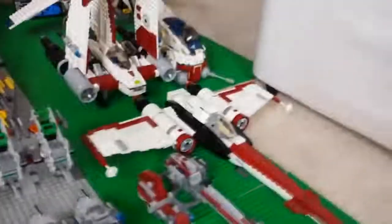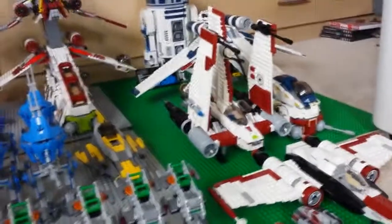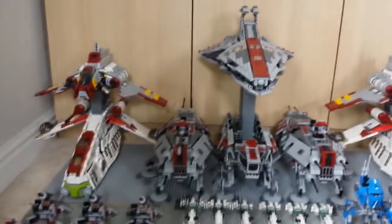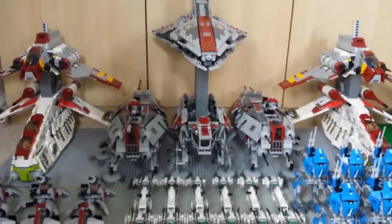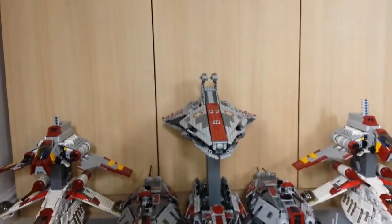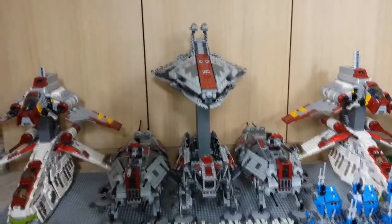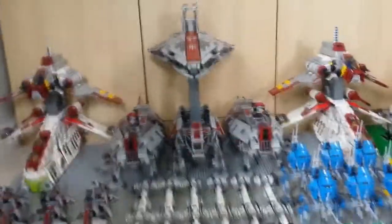For the bigger sets: we have a Z-95 Headhunter, a V-19 Torrent — I managed to get my hands on one of those — two Republic gunships, two Republic shuttles, two AT-TEs, one AT-OT, the dropship, one Venator above the AT-OT, and the Ultimate Collector Series R2-D2.